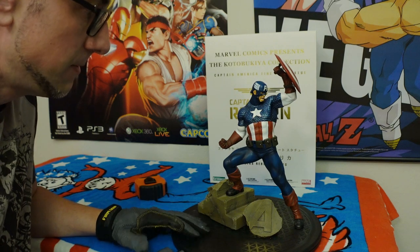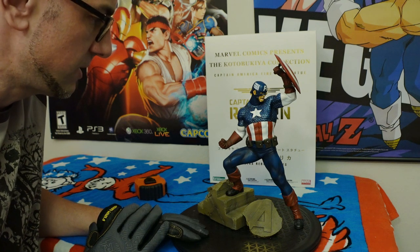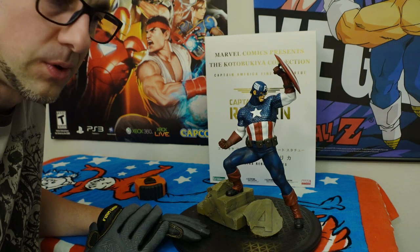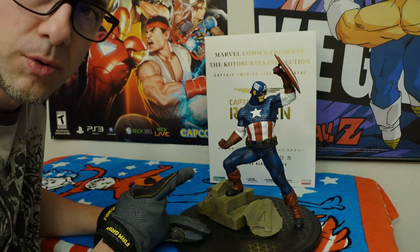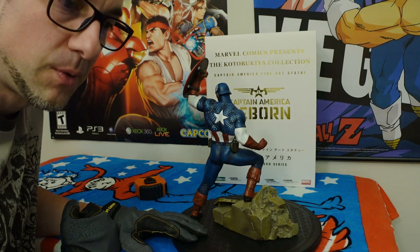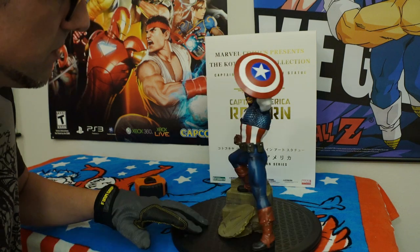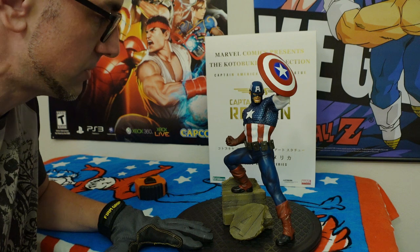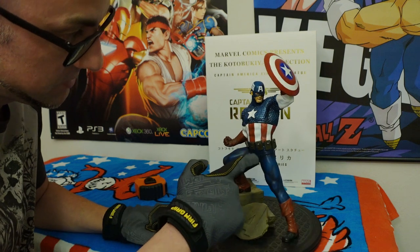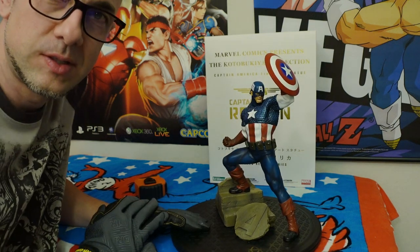It's a good statue. It's not, again, my favorite statue — there were so many other ones. One of the Bowen statues I really appreciated. And then I think it was Sideshow, or there was another one from Kotobukiya that I liked as well. It was definitely Bowen — I remember the Bowen one, that one was really nice. I had that one with the Red Skull to go with it. It wasn't a set, but I just purchased the Bowen statue and I purchased the Red Skull. The pouches look nice — they look like they're leather. I like the paint on them, they look pretty realistic. So that's about it for this showing of this statue.